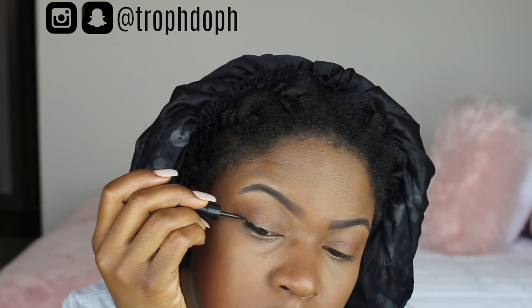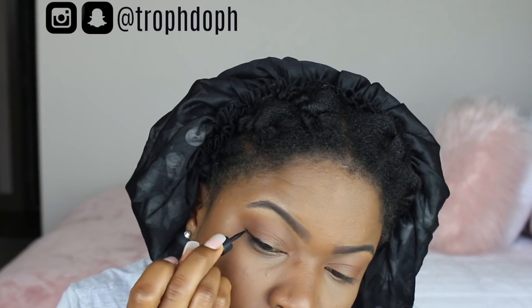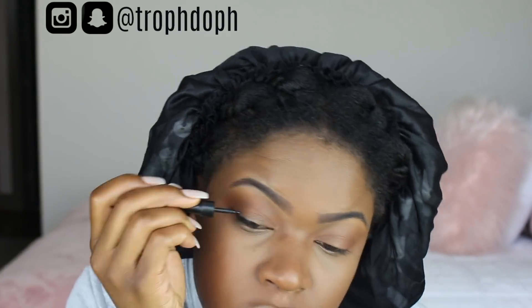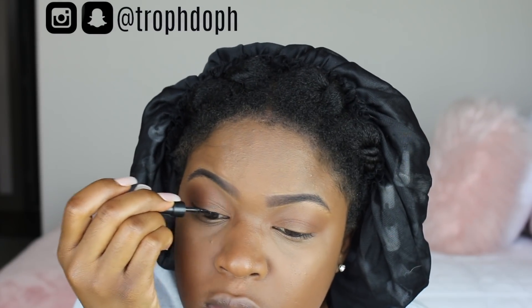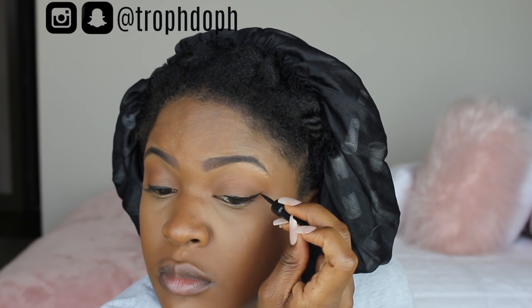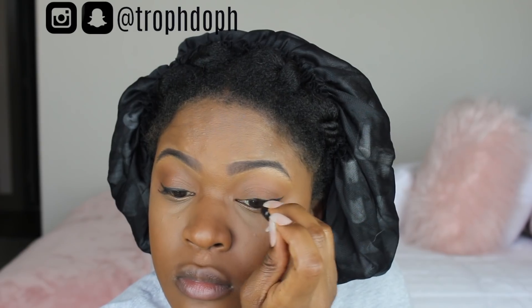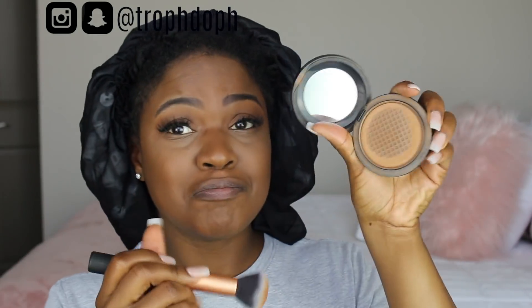Now I'm adding a very thin eyeliner — I suck at eyeliner, y'all. This is the Rude Kisses liquid liner, one of the easier ones for me to work with. Off camera I applied my lashes — the 605 lashes — and I got them from the beauty supply for like two dollars or less. Now I'm gonna set my foundation with the MAC Mineralized Skin Finish in Dark Deepest.